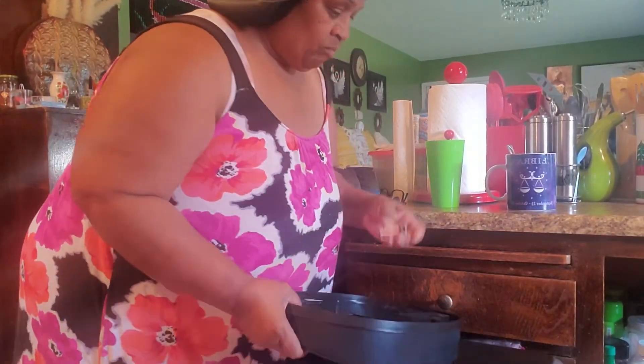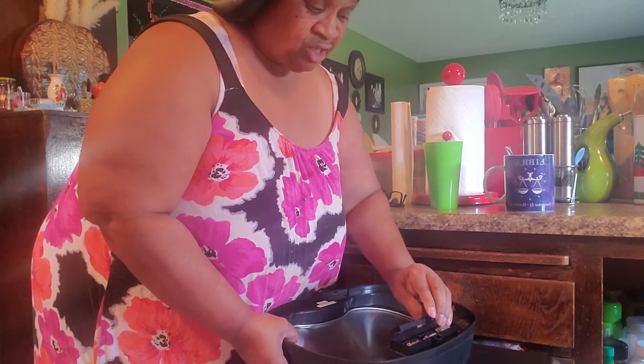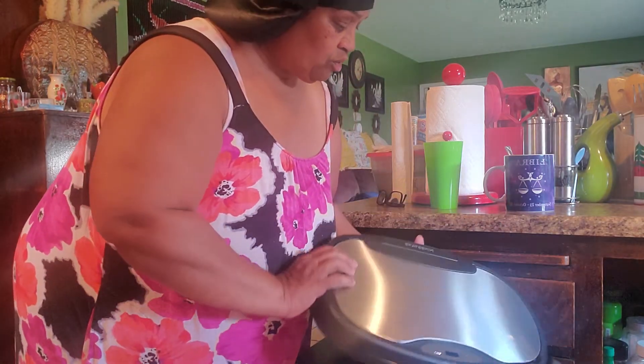You pop them in. Pop them all in. Don't forget to put the top back on there because they just popped out on me. Alright? So you close it. You flip it.